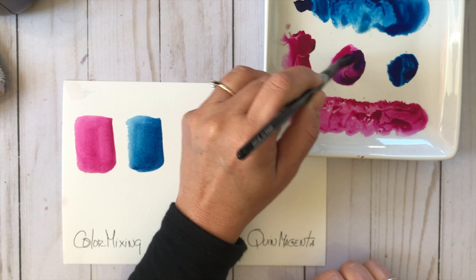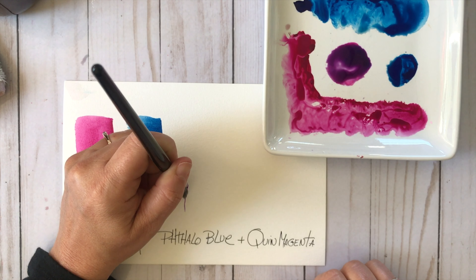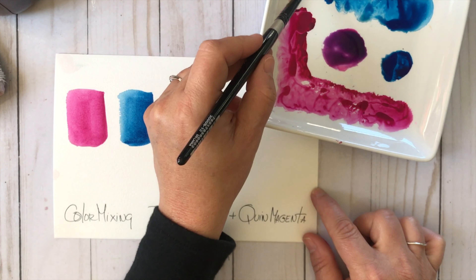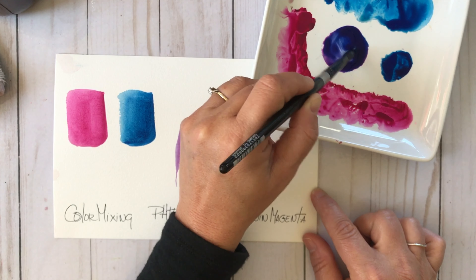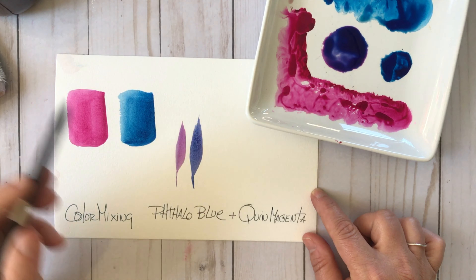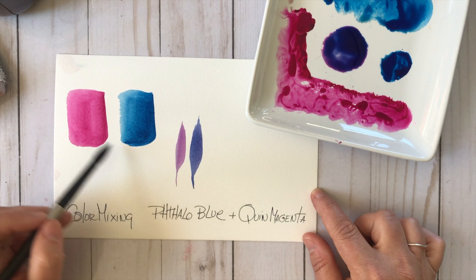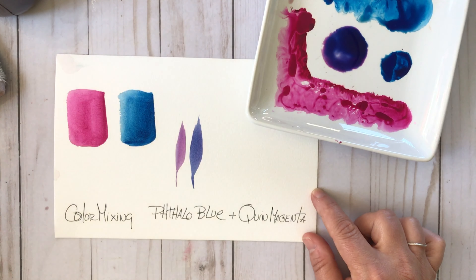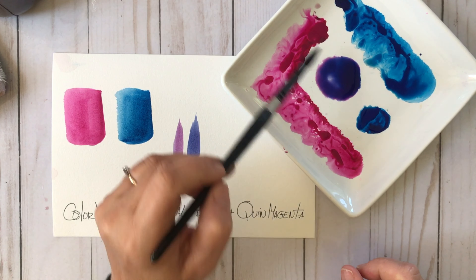I'm starting with adding some of the Phthalo Blue to the Quinacridone Magenta puddle — just dabbing in a little bit of that color — and it's creating this luscious juicy violet color that is just so much fun. I'm going to add a little bit more of that Phthalo Blue Green Shade to the puddle and you're getting a little more blue with violet undertones, creating a whole new color.